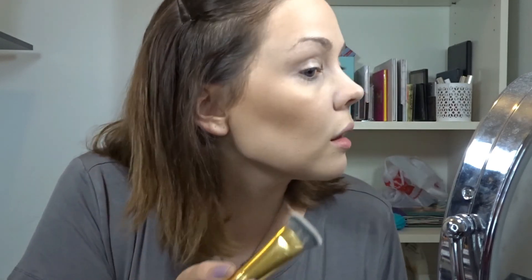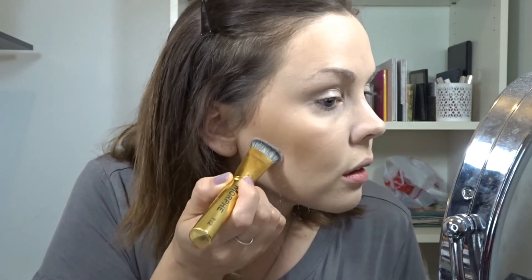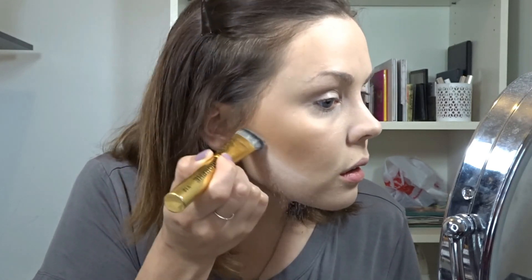Just to be a little bit extra and define my contour line — in case any of my bronzer went lower than I want it to — I'm going to take the Studio Makeup powder, or you could use any powder you want, and I'm using this Morphe straight brush called the Y12. I'm going to bake a line right here and make sure it's even on both sides.